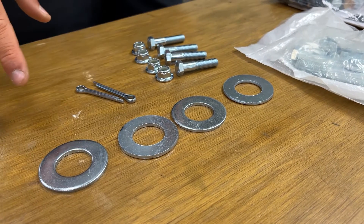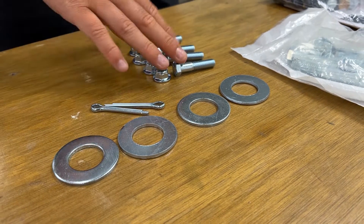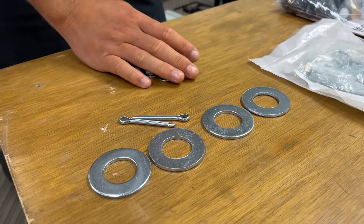With the hardware out of the bag and laid out, you'll notice four washers, two cotter pins, and four nuts and bolts. For this build, you will not need the four nuts and bolts, and they can be discarded.